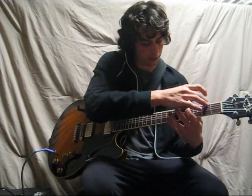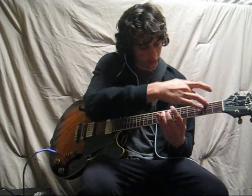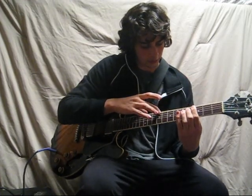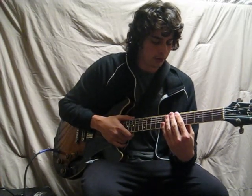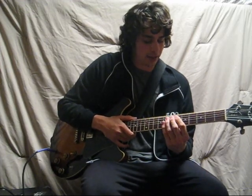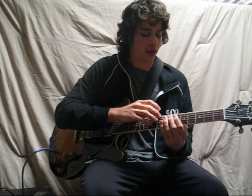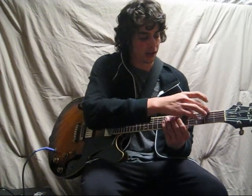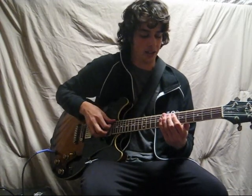I don't have a great method for what to do with your eyes on this one — it just takes a lot of practice. One important thing to keep in mind: you want to hit the final note, the C#, at the same time with both fingers. Try to avoid having one hand arrive significantly earlier than the other. This means the hands will have to slide at different speeds if they're traveling different distances, since the right hand is moving up seven frets while the left hand is only moving three frets — so the right hand needs to move a lot faster for both to arrive at the same time.